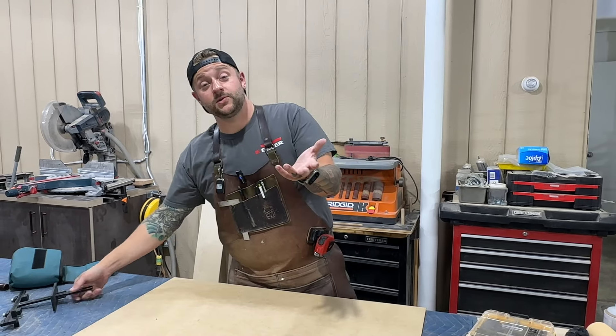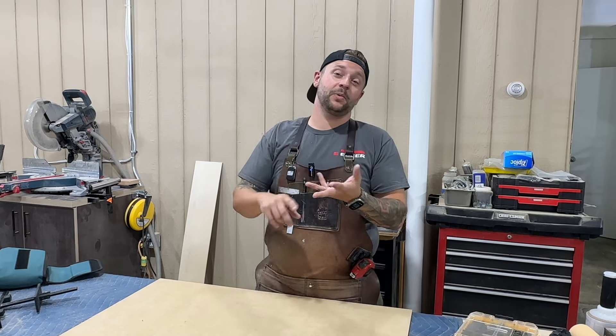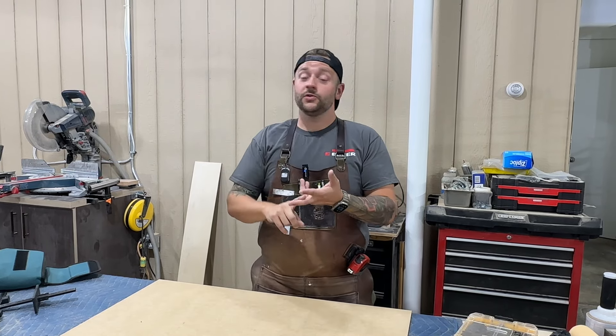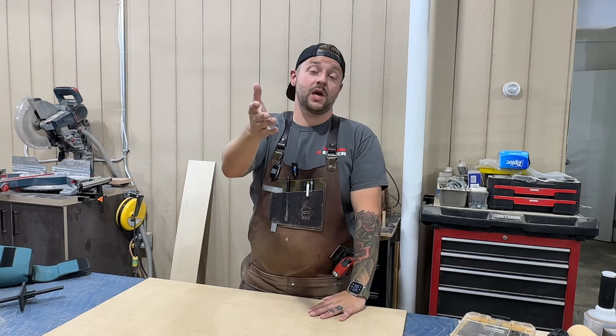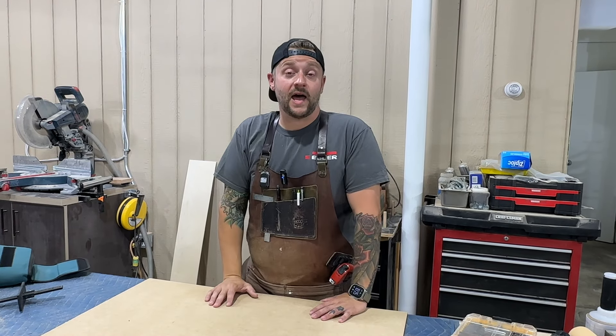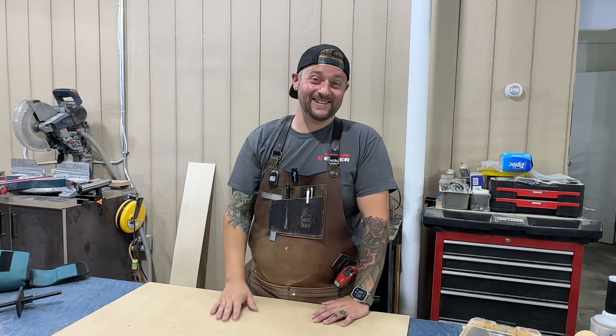So that's ten of the tools that we use on installations — certainly not all of them. We also have our drill driver, power planer, a little three inch sander, all kinds of tools. We have an entire van full of tools and maybe we'll show you that as well. If you'd like to see that or if you have any questions, let us know down in the comments, and we'll see you next week.